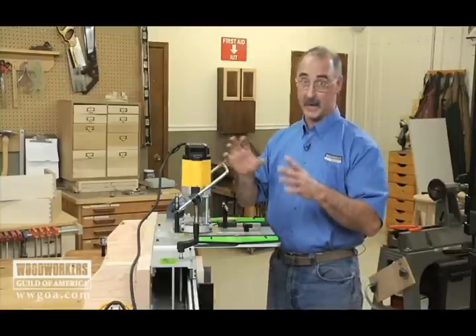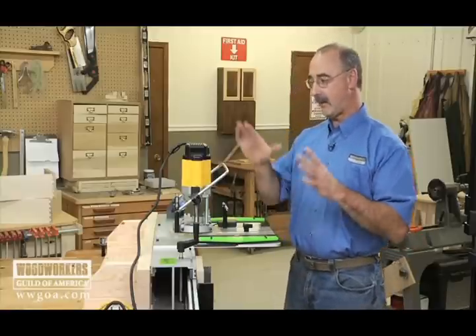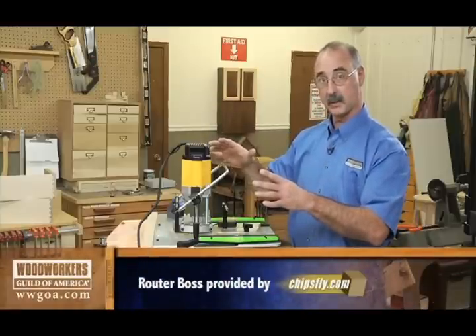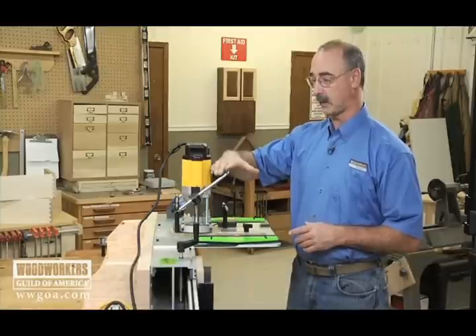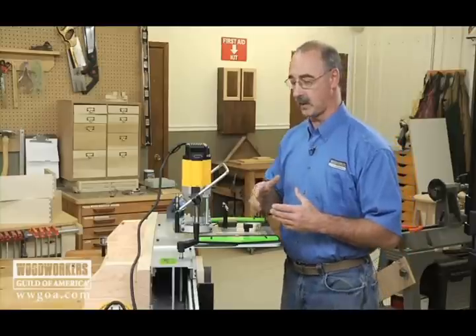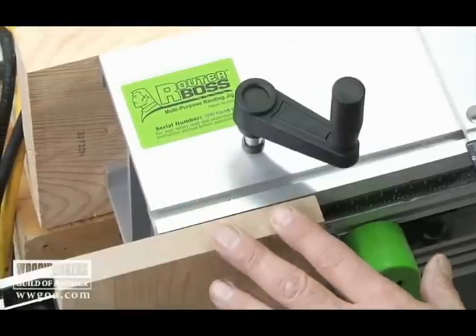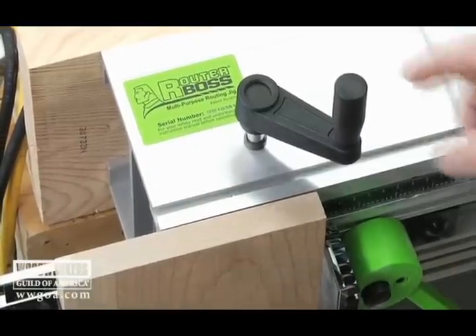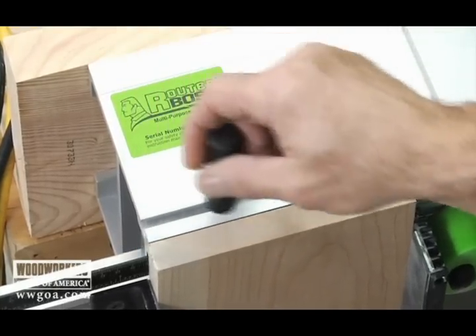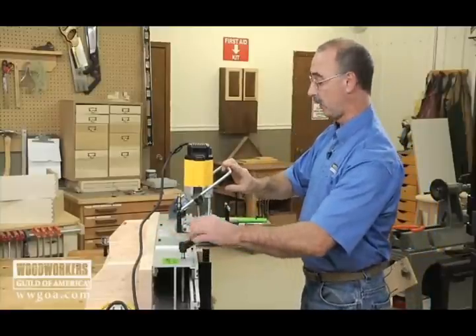Let me give you an overview of how everything works, and then we'll look at some actual cutting. The router itself is mounted on top of the machine and remains in an upright position. By using a plunge router we'll be able to enter and exit the work, so we can start and stop cuts. What's unique about the machine is that the wood is traversed using the control of the machine. I've got a chunk of cherry already clamped in place, and as I turn this handle I can start the motion of that wood toward the machine.